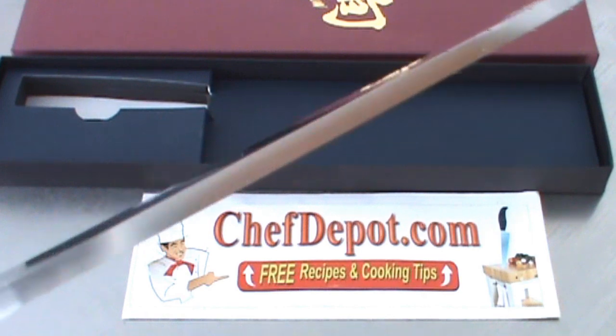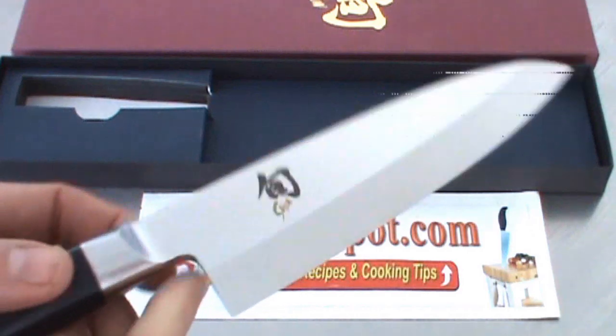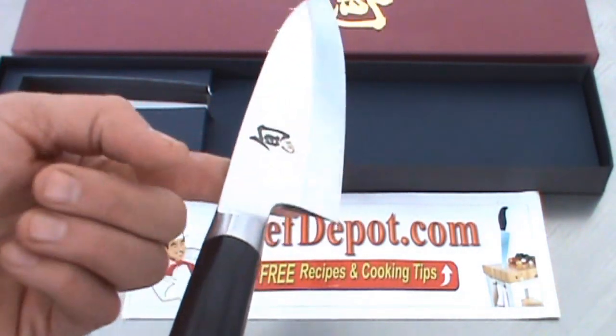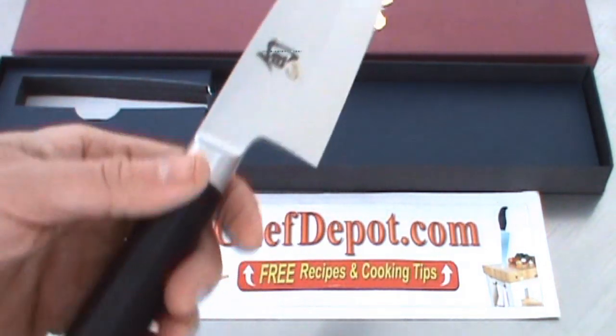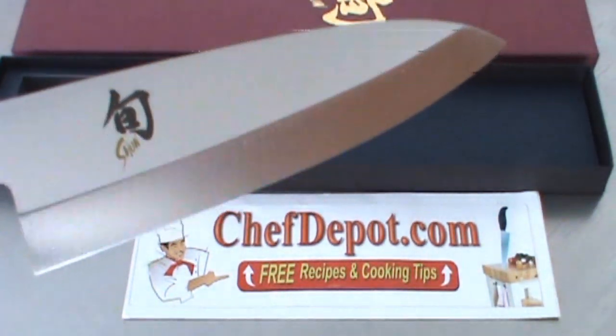The other thing — this knife is really, really thick. It is heavy, really, really heavy. It will not balance, not even close to balance. The balance point is probably about there. Kind of balance is there. Really heavy handle, really heavy blade — thick, chunky, single bevel knife.